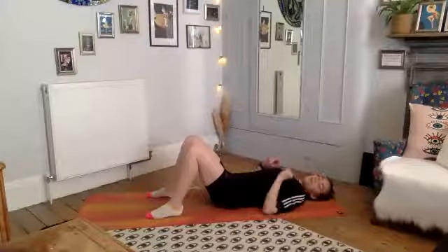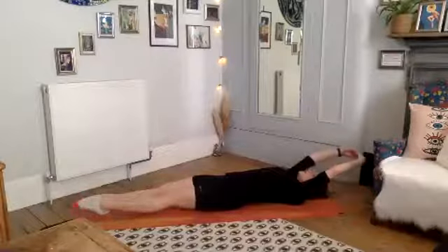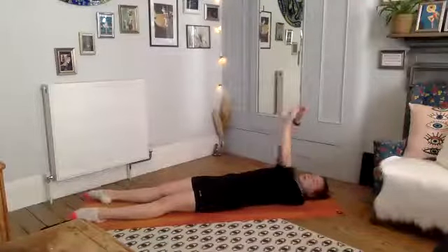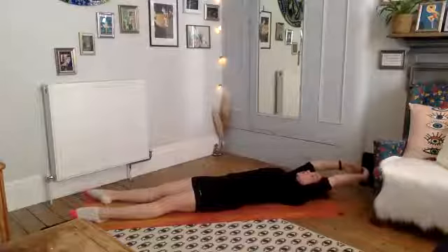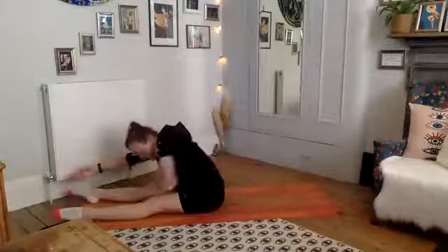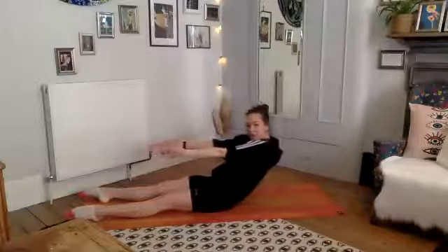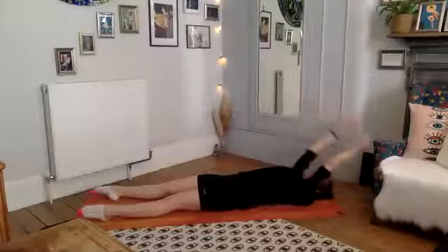We're going to move into our roll-ups now — stretch those legs out nice and long, reaching the arms up. Feet in a comfortable distance apart. On our exhale, sit up and find a very tall spine. Deep breath in, exhale, sit up nice and tall, find that tall spine. Then curve over making a C-curve with your back, bringing your head down towards your knees. Inhale, roll up, tuck the pelvis, scoop the core in, rolling all the way back down with control, one vertebra at a time.